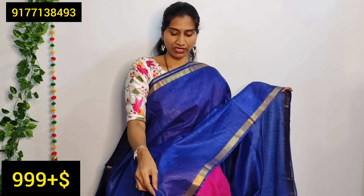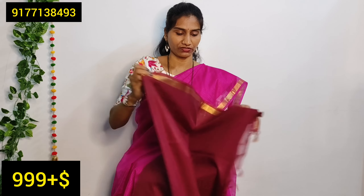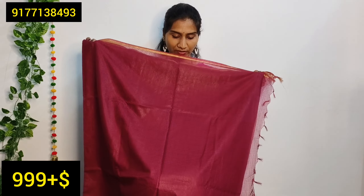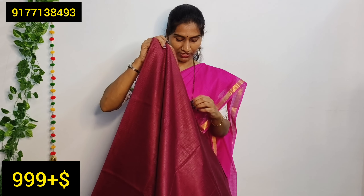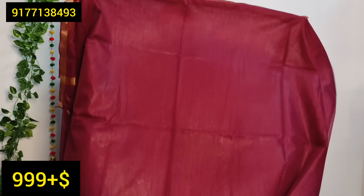This is a red drape saree. This is a blue one with a gold color border and a running blouse — it gives a nice and neat look. This is a white color and this is a green color, both with a gold color border and a golden stripe. This is a gold color blouse. This is also a gold color border design.